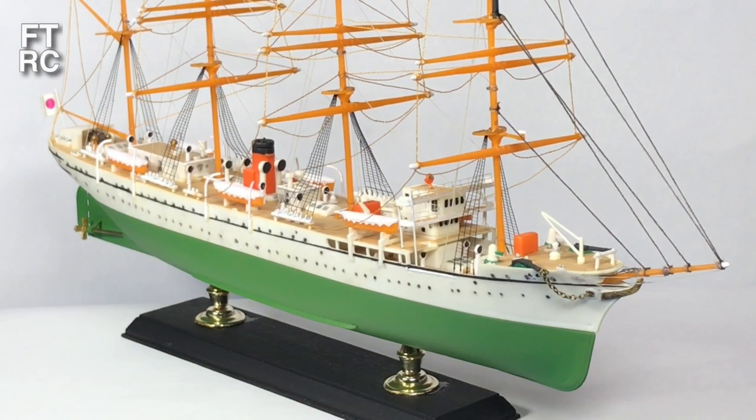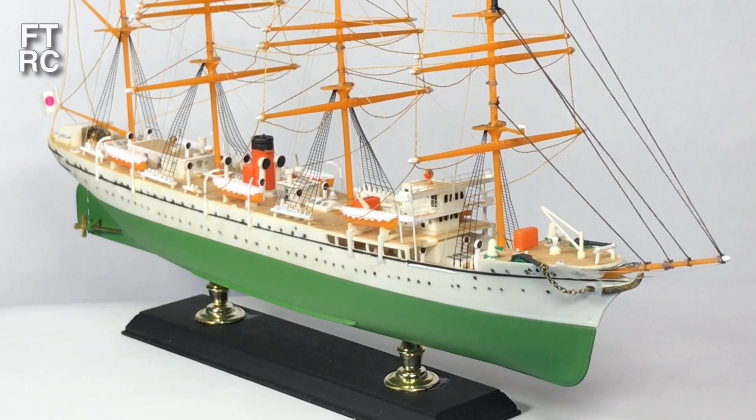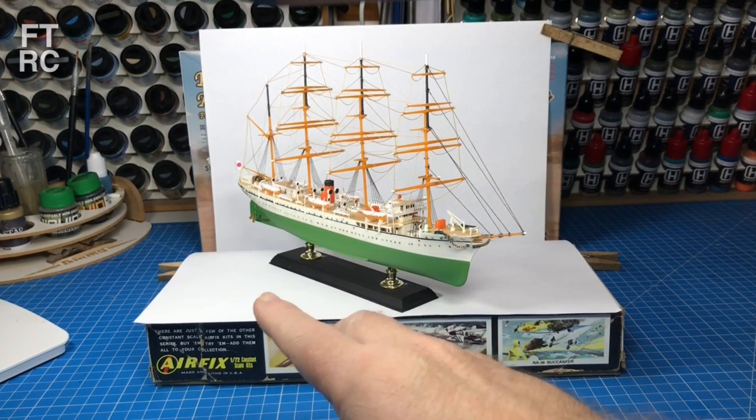G'day and welcome back to my hobby room. I've made a number of videos on how to take very easy and quick photographs of your models so they look pretty impressive — at least good enough for social media. And my methods are usually simple and easy, like this one here with this ship. That's all I'm doing.